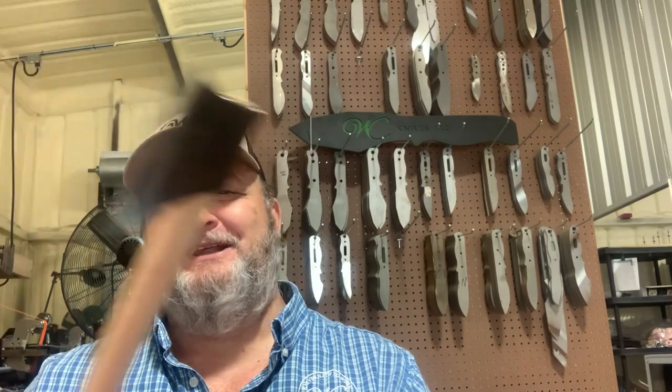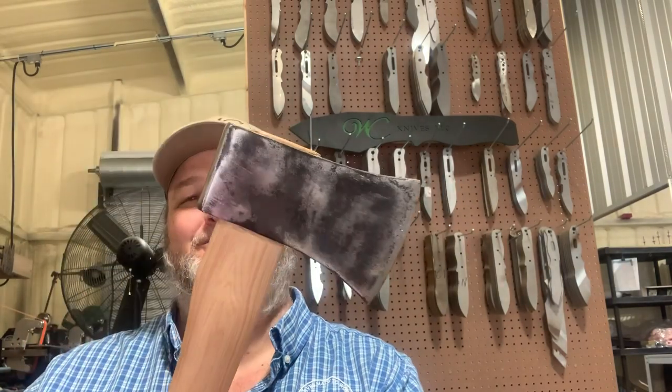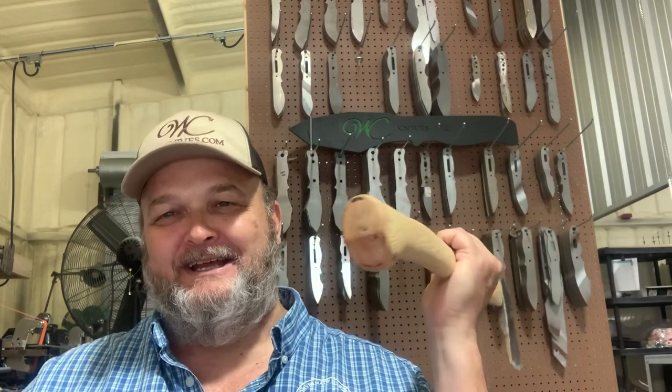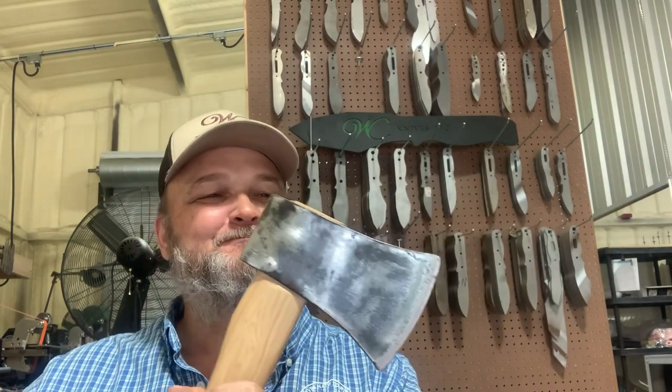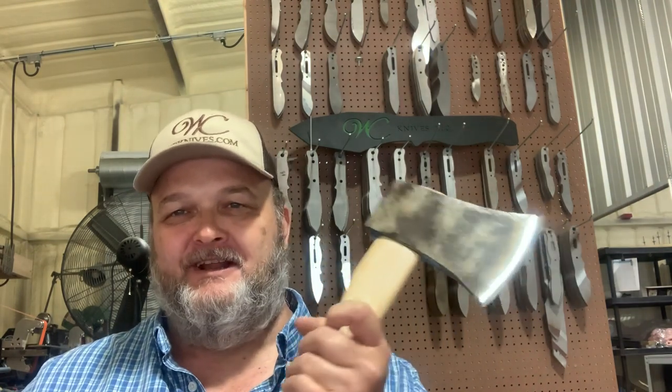Hello, it's William. I intended to show you guys a video of me putting a new handle in this axe. It's a Collins two-and-a-quarter, and the handle is a hickory handle that I got from Whiskey River Trading Company. This is actually the second handle I've gotten from them.